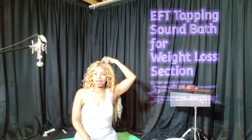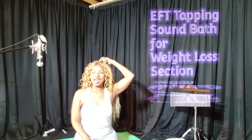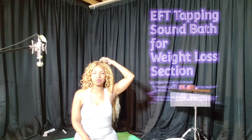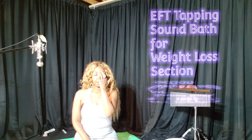Begin by tapping on the side of the hand. Repeat after me: Even though I want it — I want the food I swore I wouldn't want to eat — I both deeply and completely love, honor, and accept myself. Move to tapping at the top of the head. Repeat after me: I am stronger than I give myself credit for. Move to tapping on the inner brow.